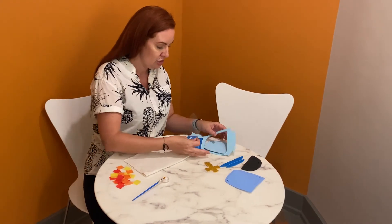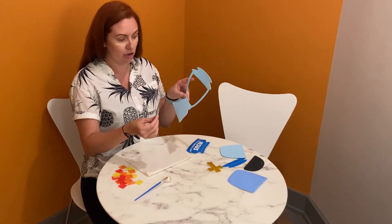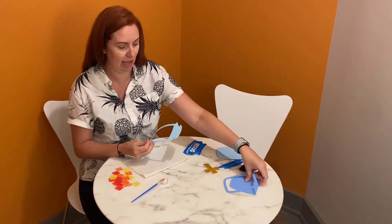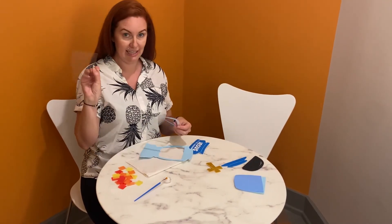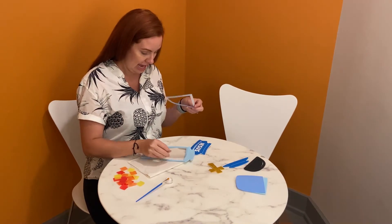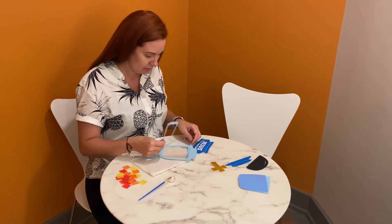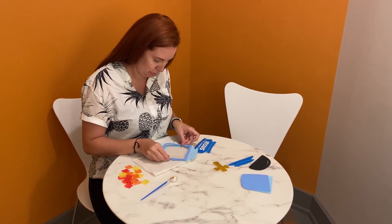Once it is dry, you are going to punch out the middle of your lantern. You are going to take the sticker and take the middle out of that, so these two pieces go over here. This one is nice and dry and has all your pretty colors on it, and you are going to sandwich that with these stickers so your lantern will look super realistic.